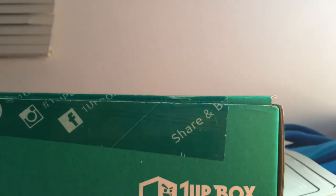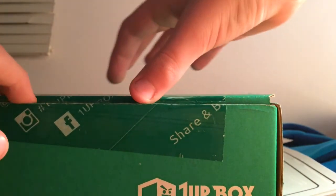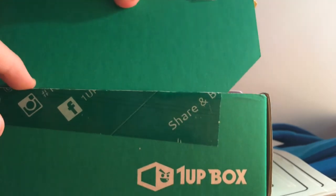Hey everyone, welcome back to another video. This is something different — I will be doing a one-up box opening. This is my first one-up box.